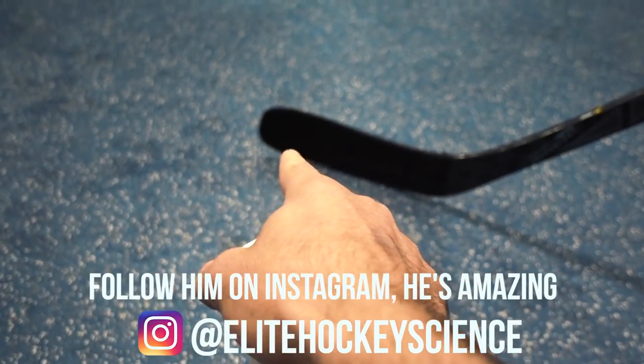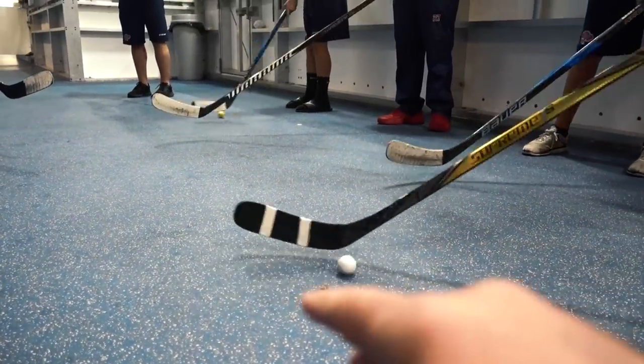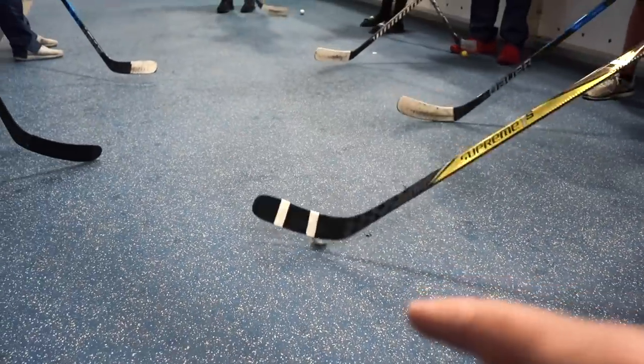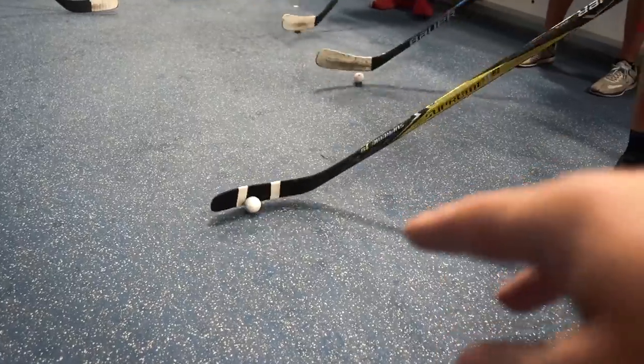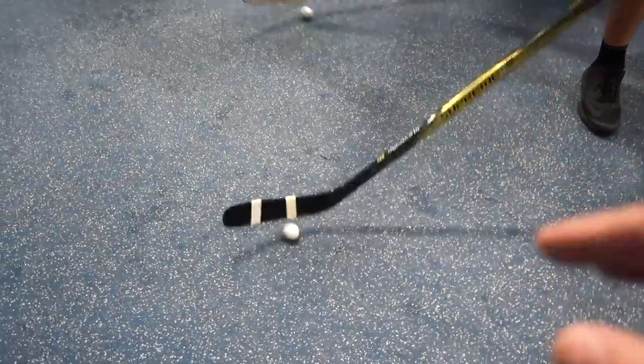Right now we're stick handling and trying to keep the ball right on the heel — just soft touches, rolling the blade over, touching on the forehand, touching on the backhand, and trying to keep it right at the heel. Then just move it more to the middle, get those touches in, and as you get comfortable, speed those hands up and go a little faster.